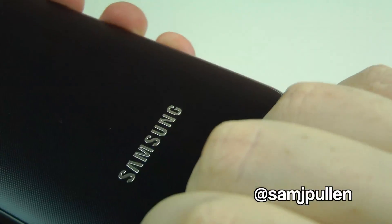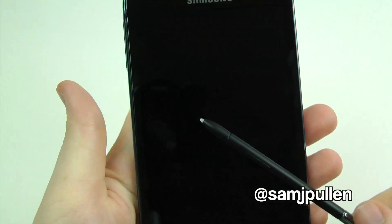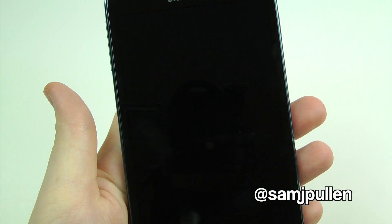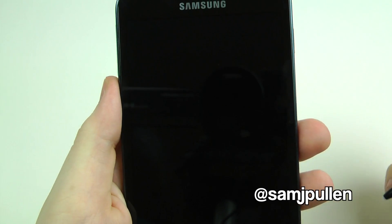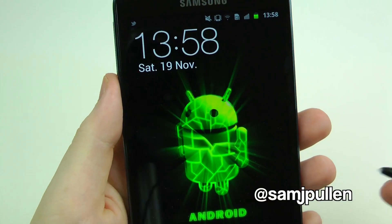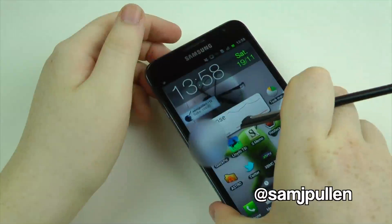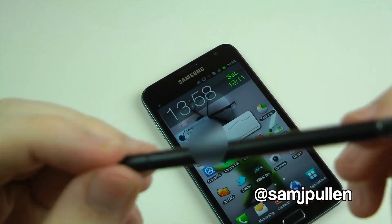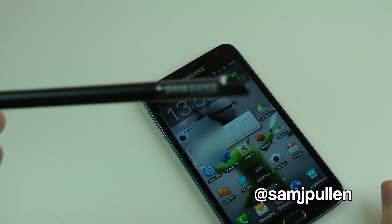One feature I would have liked to see is when you take the S Pen out for the screen to turn on. Little things like that — on one of my old Windows Mobile phones you pulled it out and it turned on, which was awesome. So here's the S Pen — we'll just put it to one side really quickly.